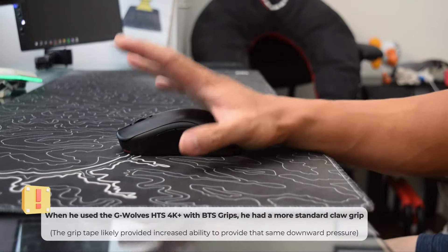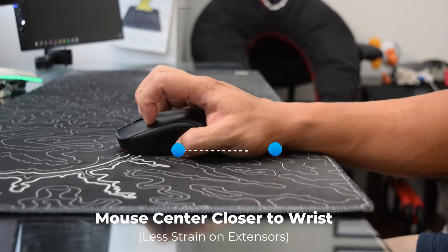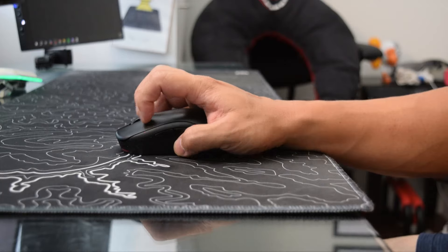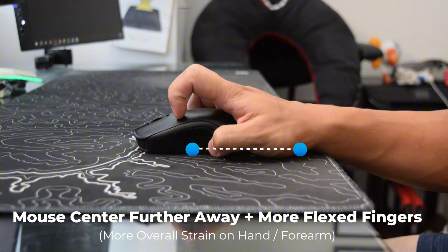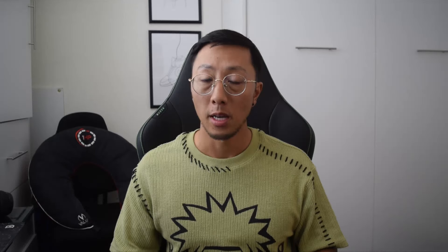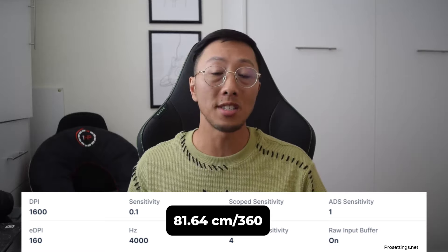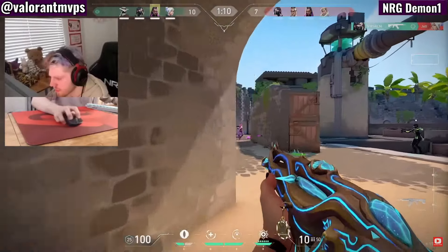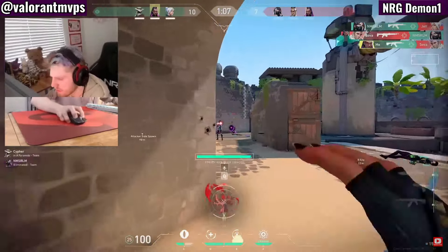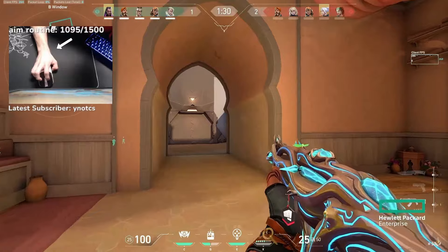This is different from the standard claw grip where the ring, pinky, and thumb are set further forward so the center mass of the mouse is closer to the wrist. With Demon 1's grip, the mouse is further away with more of a grip on those side fingers, leading to more use of certain muscles. I believe he does this for a specific reason: his settings. Because he has a lower sensitivity at around 81cm, this causes him to use his arm a lot more, which is likely why he has this modified claw grip to keep the mouse stable as he moves his arm. It is likely a higher tension grip, as you can see from some mouse cam clips where there is more overall muscle activity present.